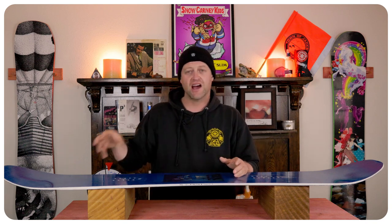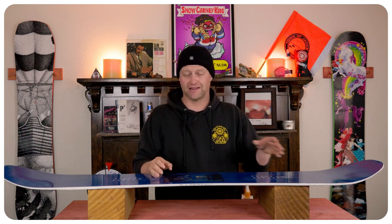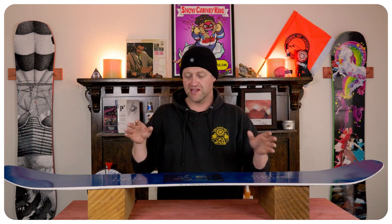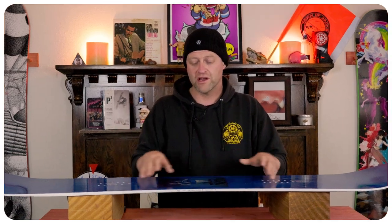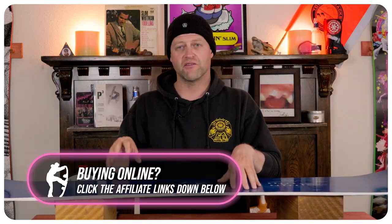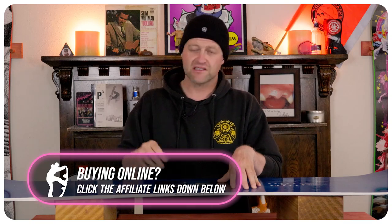That translates to how this thing will jib. It locks into nose and tail presses with relative ease, but it gives you that snap to get off the end of the feature. When you go sideways, there's just enough give between the bindings for it to cradle the feature perfectly without clapping out. To sum up jibbing on this board — you must be confident with the basics, and if you are, you're not going to have a problem with it.